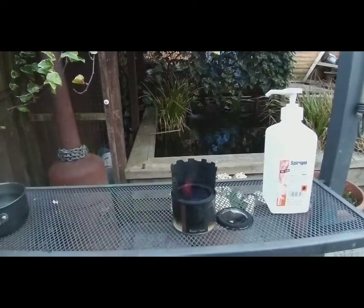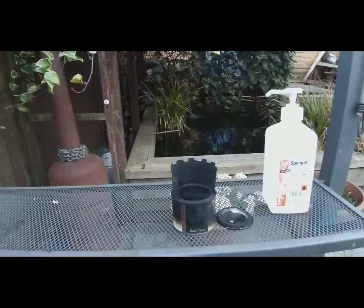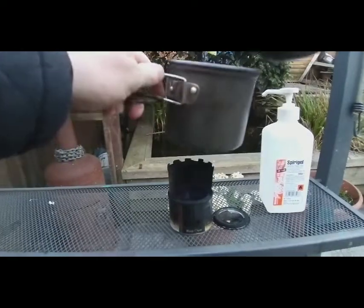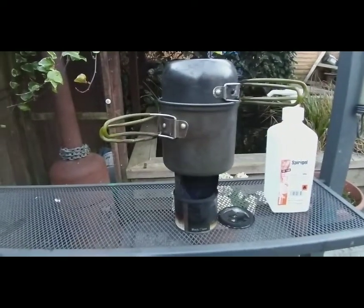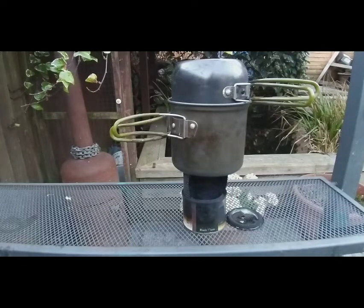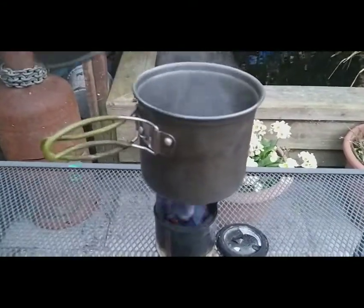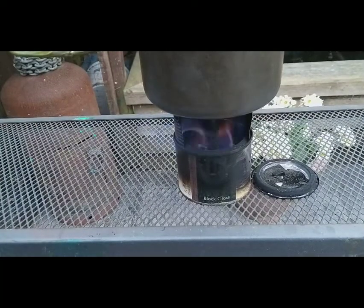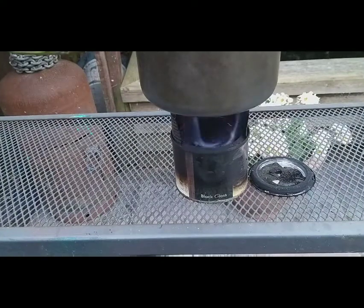It's burning! It's starting to warm up nicely there. Right, guys — it's been going for about 15 minutes.